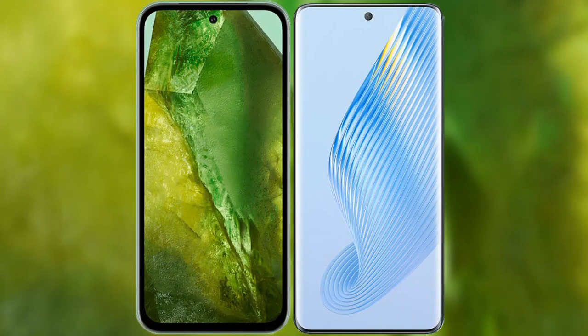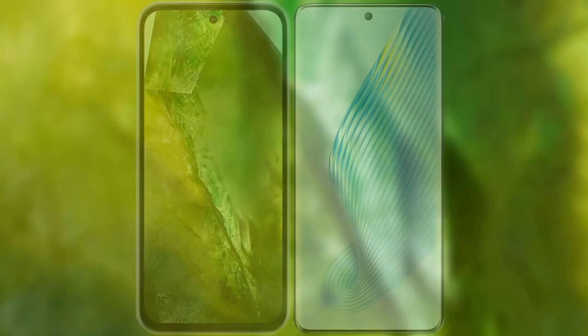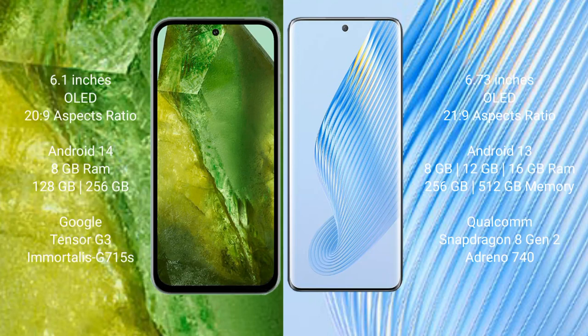I will compare the new Google Pixel 8a with Honor Magic 5. Google Pixel 8a comes with a 6.1 inches OLED display and aspect ratio 20x9. Honor Magic 5 comes with a 6.73 inches OLED display and aspect ratio 21x9.